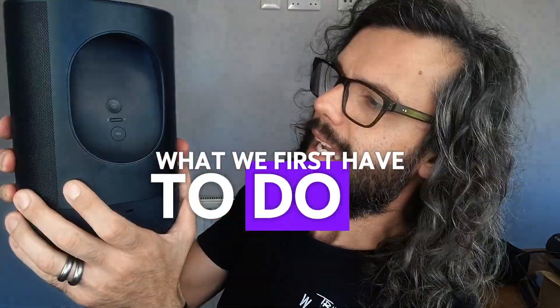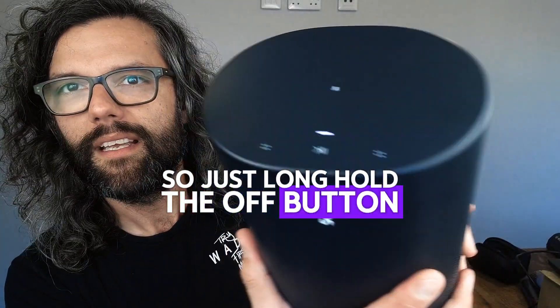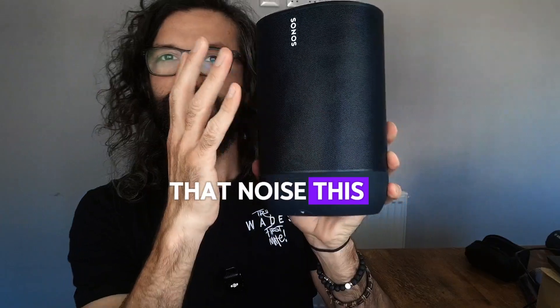What we first have to do is turn it off. So just long hold the off button until you hear that noise. This is now off.